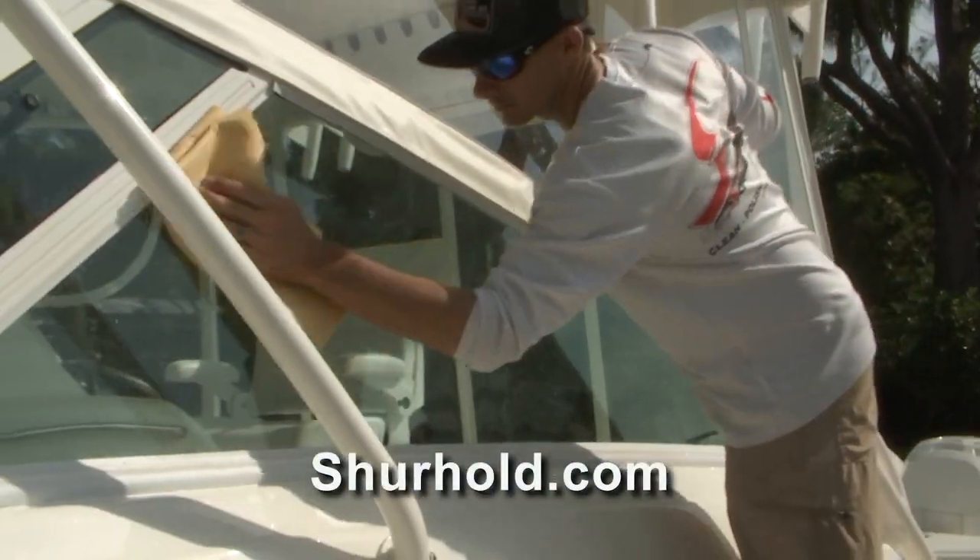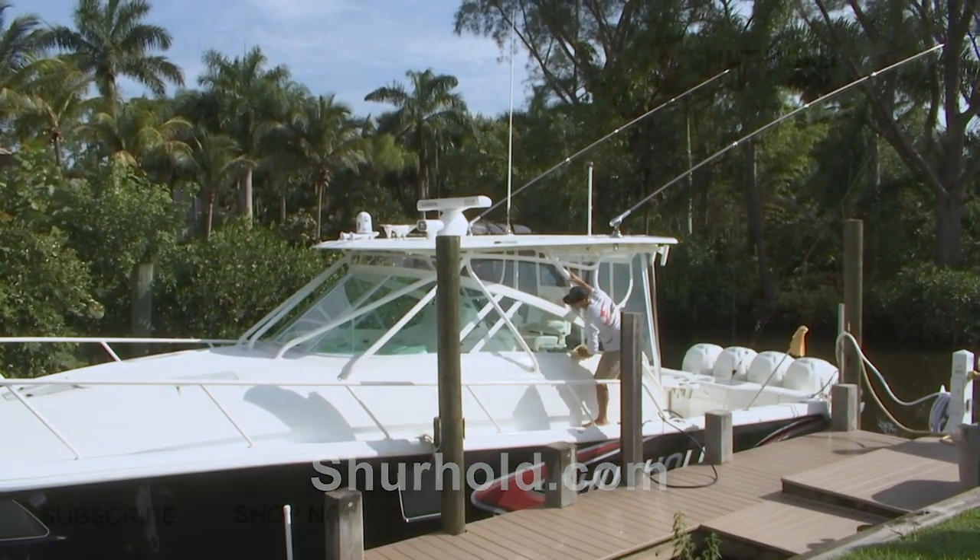Where can people get more information? All you've got to do is visit us at surehold.com. There we've got all of our products, tips, tricks, and training videos to help you keep your boat clean and simple.